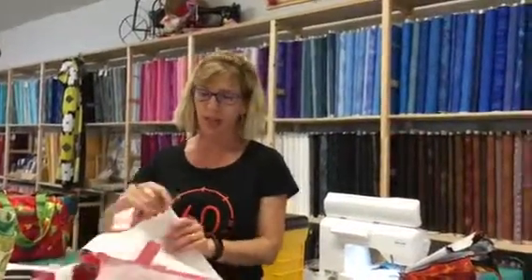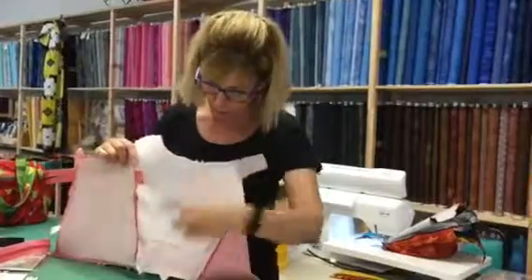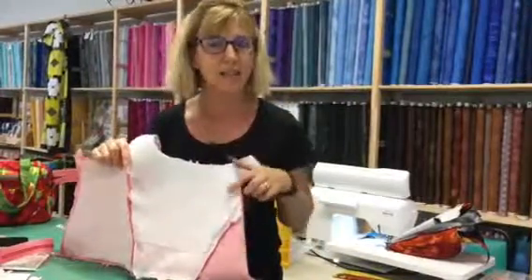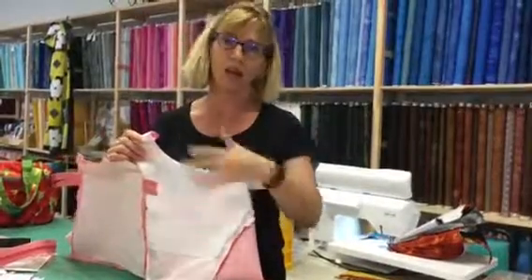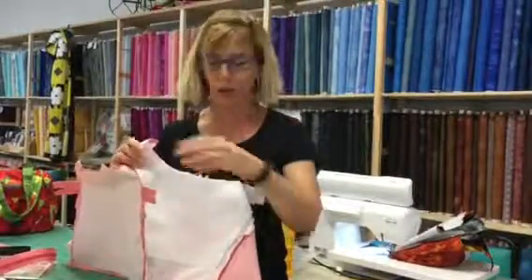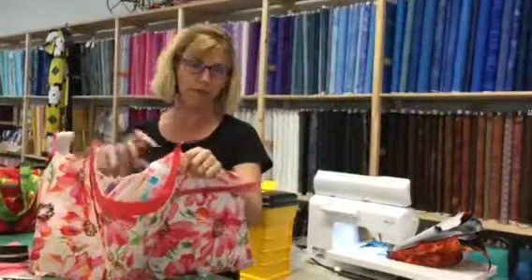Before you come to class, make sure that you fuse. You're going to have fusible fleece as well as fusible interfacing. Something to notice is that those pieces do not match — notice right here on this fusible fleece that it's a different size than the pattern piece, the fabric that it goes on. That's okay. Trust the process. Trust that the pattern is correct, and you're going to end up with something pretty terrific.